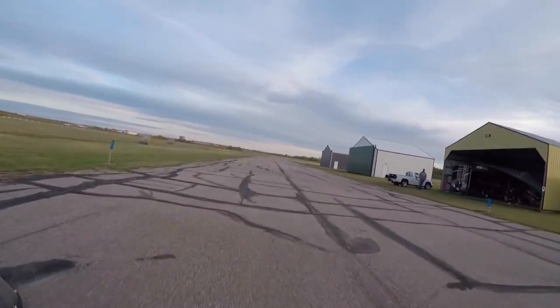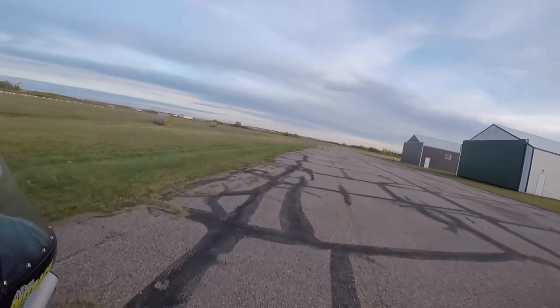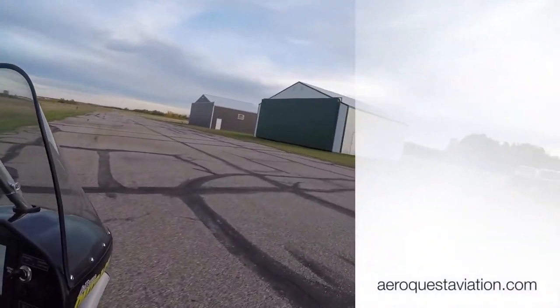All in all, this is a nice all-round wing. It'll be good for training, a nice cross-country wing. I think I'm really going to like it.